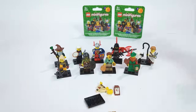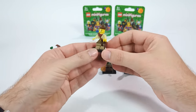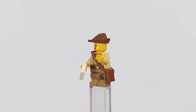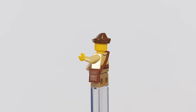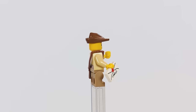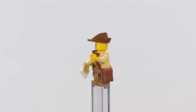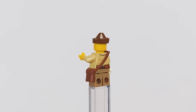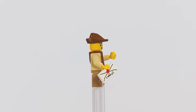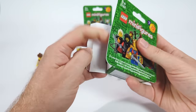Next in line is the last civilian — a Mail Boy. He's just one of those standard figures you can never get enough of when building a medieval town, and a great addition here. He carries a bag of deliveries on his shoulder with a letter in his hand, wears a classic hat from the 90s Forest Man theme, a Jedi robe repurposed as a plain shirt, and a pair of patched pants — the kind of little guy you want on every corner of the town square.